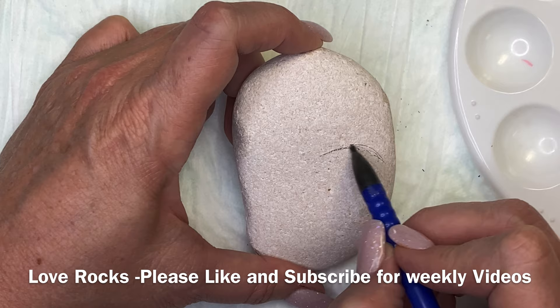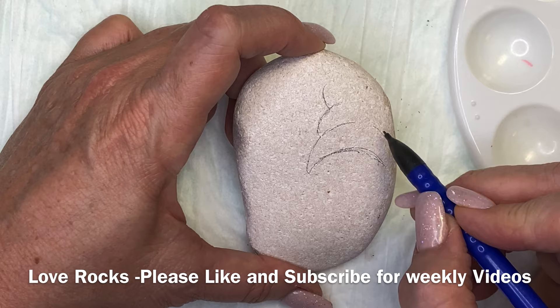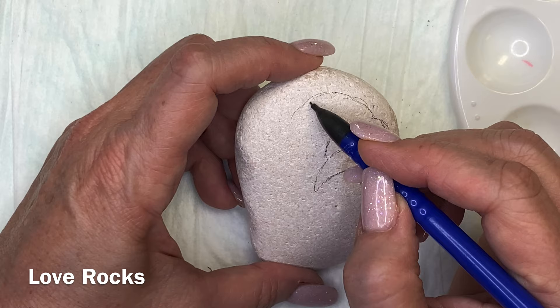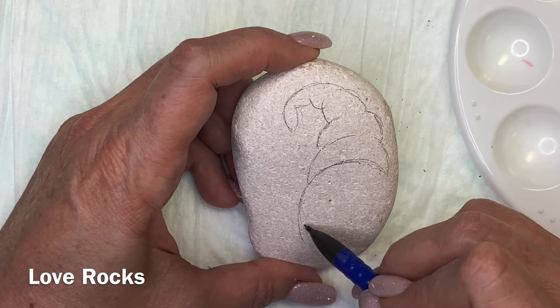Before we start, I'd like to thank everybody who has become subscribers to our channel. If you haven't already subscribed, I ask that you please subscribe and like, and please leave a comment. Every video that I put out, we do a drawing from the comments under the video, and the drawing is for the rocks that I paint on the tutorial.